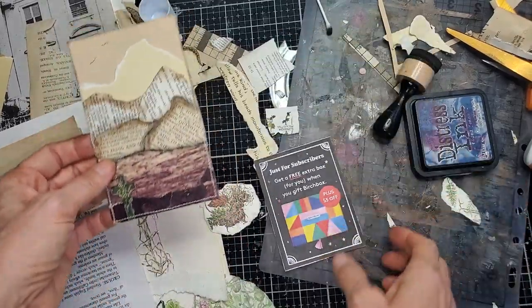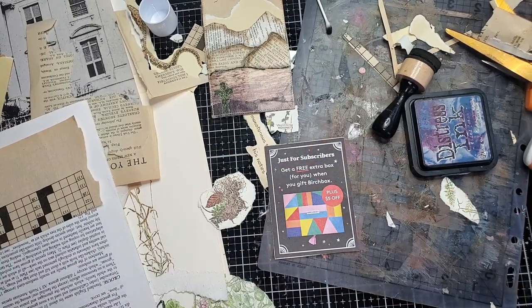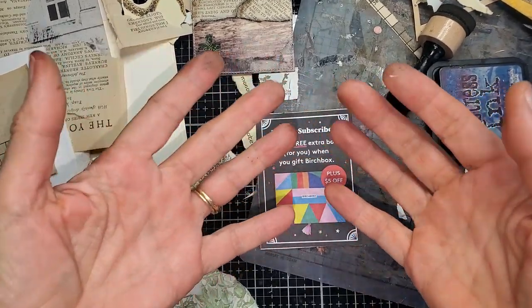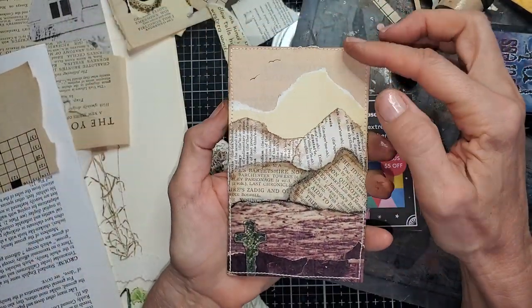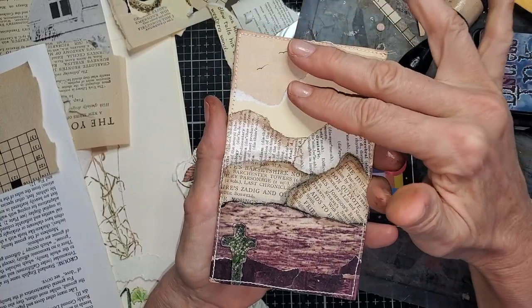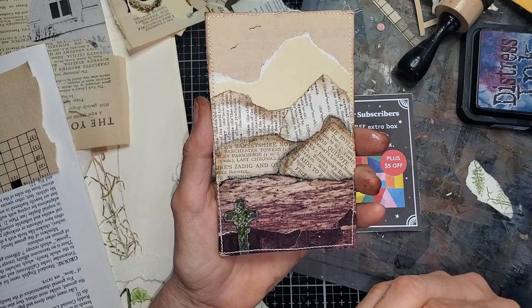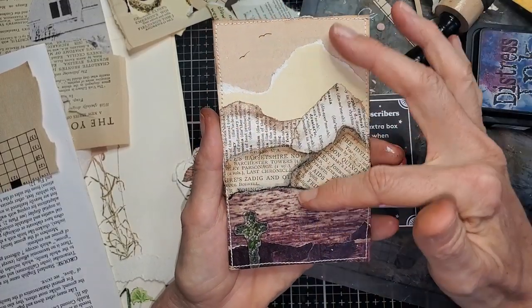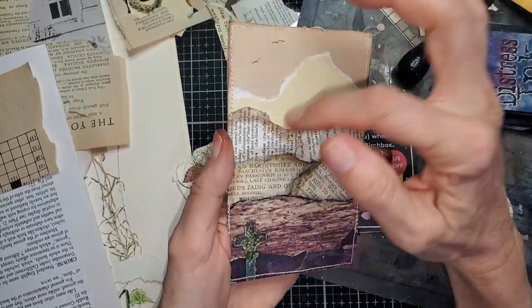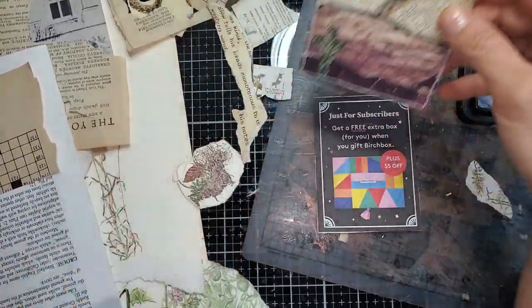These are fun and easy to make. I use some junk mail as my cardstock base to give it a little thickness, because some book pages are super thin. The idea is basically lighter to darker — things closest to you have the most definition and are generally darker, and as things fade off into the distance they're lighter, airier, and show less fine detail. That's not a hard and fast rule, it's just how I think of it.